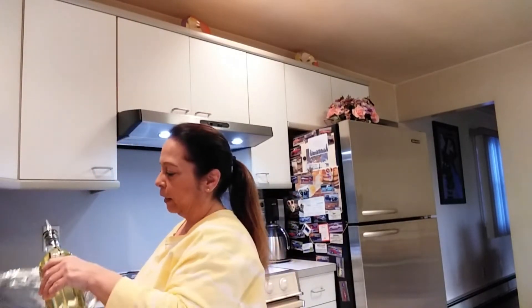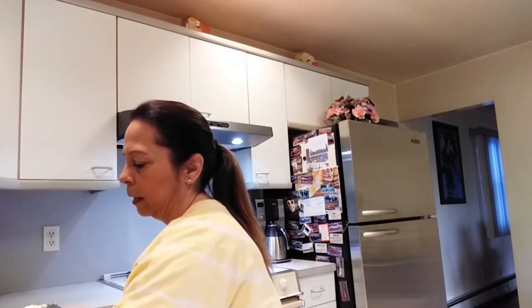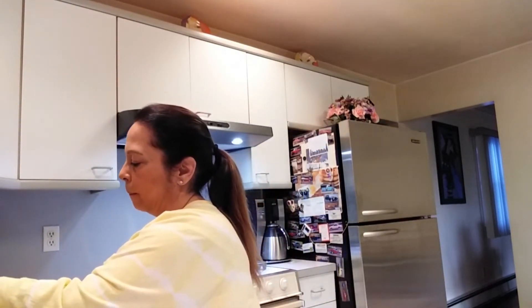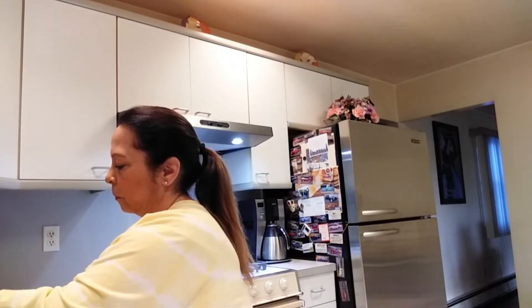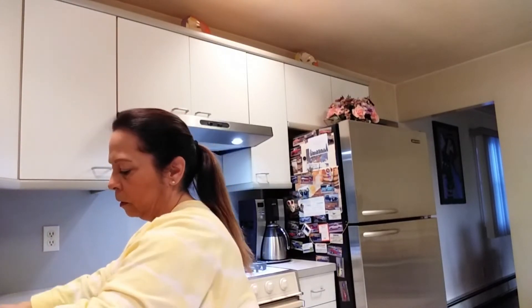Then you're gonna take some oil and drizzle it onto a pan. Take the mushrooms and fill them up. You should get about nine mushrooms in a 14-ounce package.